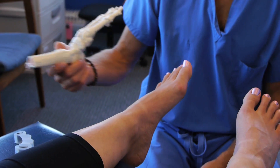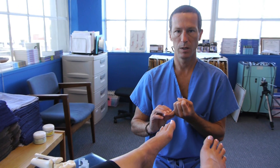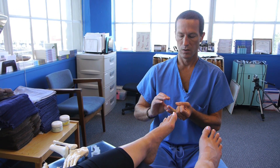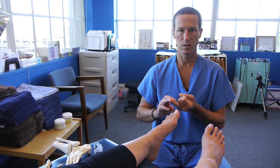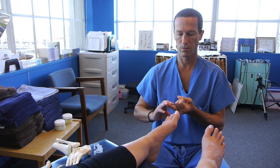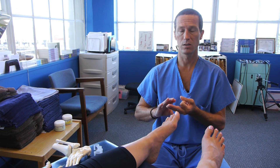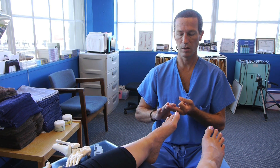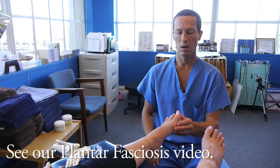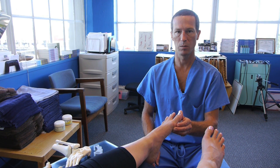A couple of things are important here: heel pain can typically be treated preventively or conservatively if you understand the causes. The spur that's often present is not the cause of the pain or the source of the discomfort. Oftentimes, if it's not bursitis, it's a localized circulatory issue, and you want to understand where the blood is coming in and out of and what would be hampering it — and what truly hampers it in most people is their big toe position.